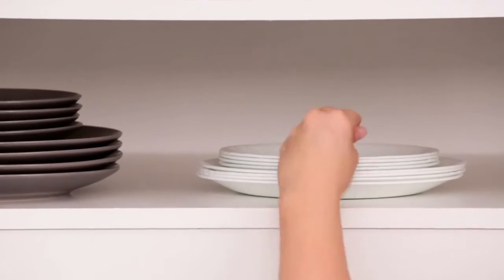The exclusive durable Vitrelle glass is lightweight and stacks smaller than ceramic dishware, and is break, scratch, and chip resistant.